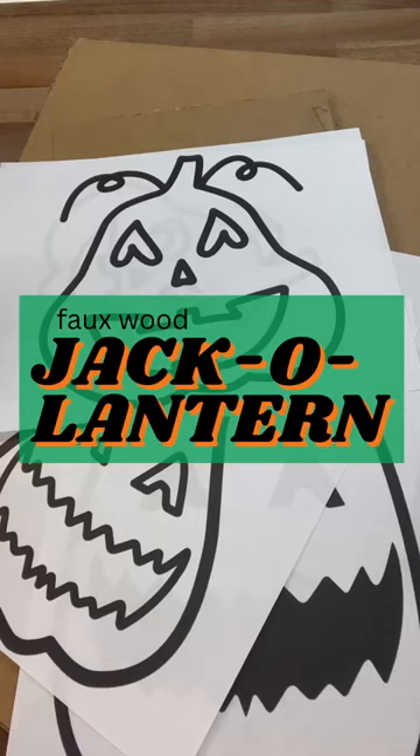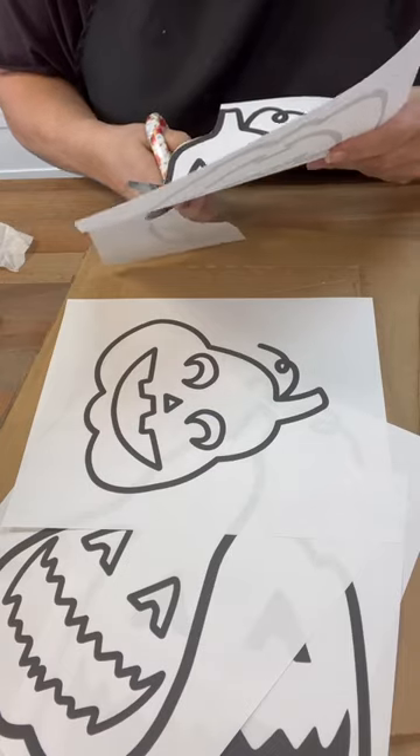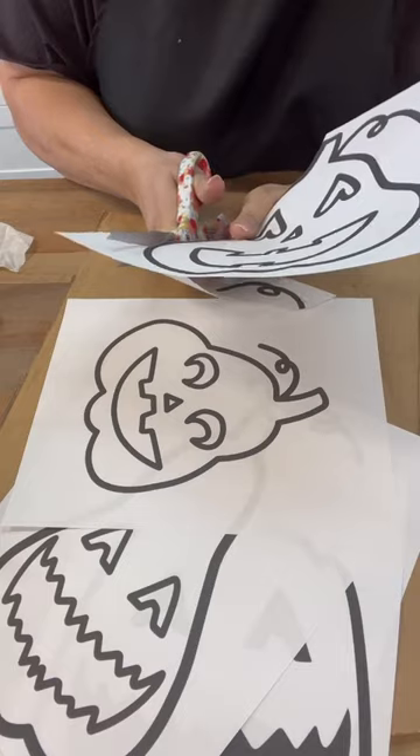Hi, crafty friends! Let's make some faux wood pumpkins with cardboard. I'm using really thick cardboard so that they'll stand up really nicely.